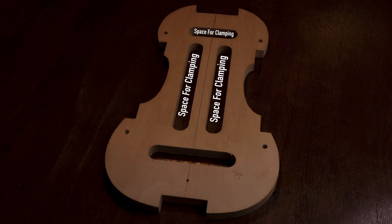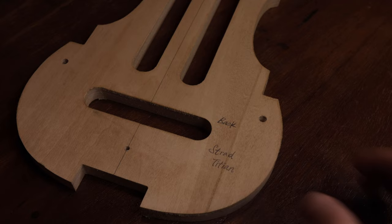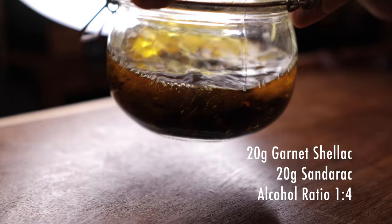I would use a tool like this for the final filing to have a better chance of achieving 90 degrees. I would also open up some space in the middle for easier clamping. Don't forget to draw the center line on both sides of the form, and mark clearly which side is the top and which side is the back. Then I'll apply some color just to make it look better, which is optional.